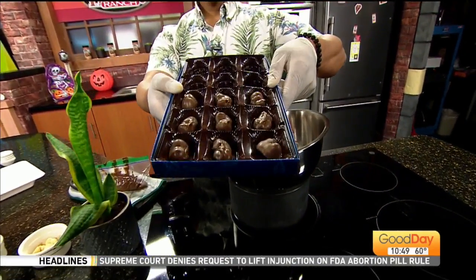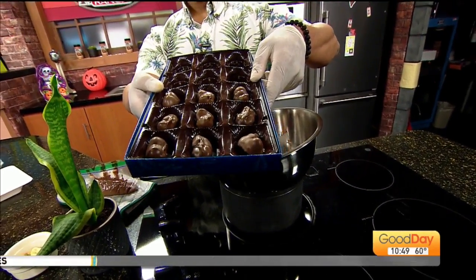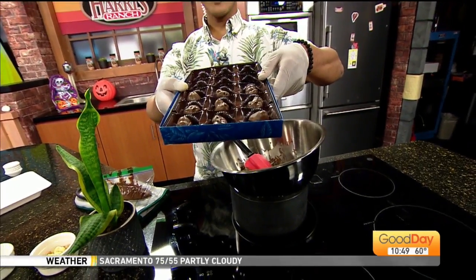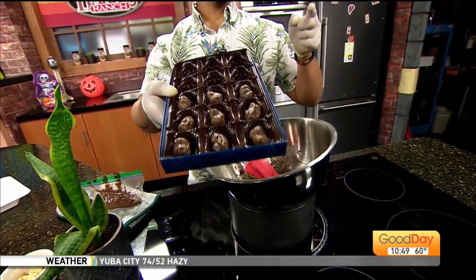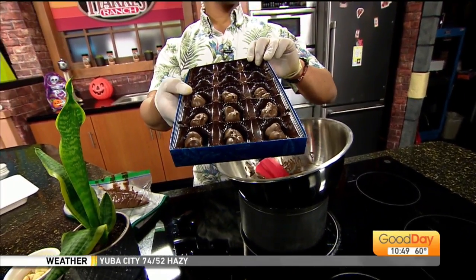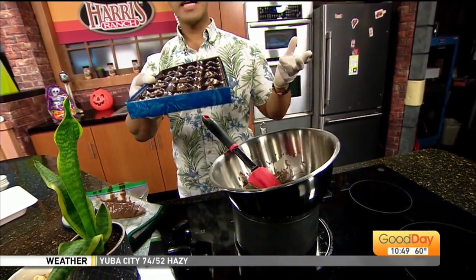I'm going to show you how to make an easy tasty treat. If you know anyone from Hawaii or you've been there, you know those little macadamia nuts — the chocolate covered ones. They're always so tasty, they make great gifts, but they're not always on the cheaper side. So I found this fun and easy recipe online — it's a homemade Hawaiian recipe you can make right at home.